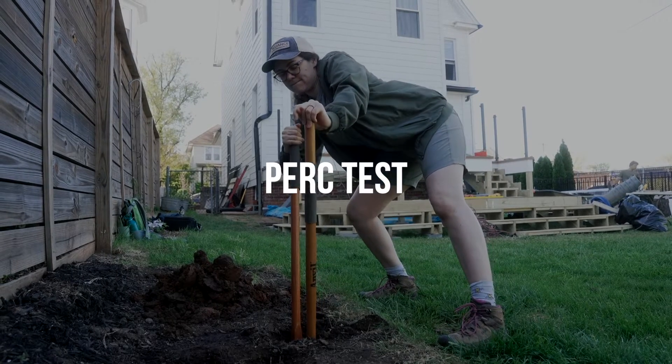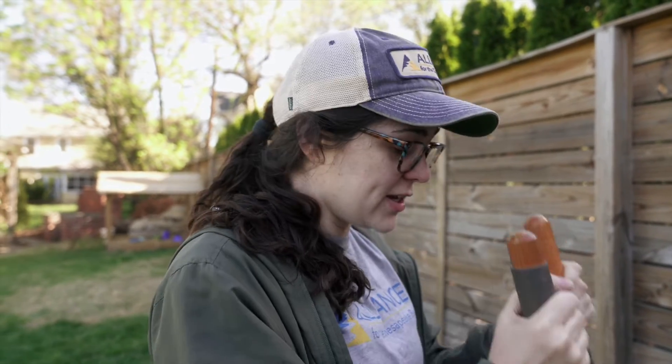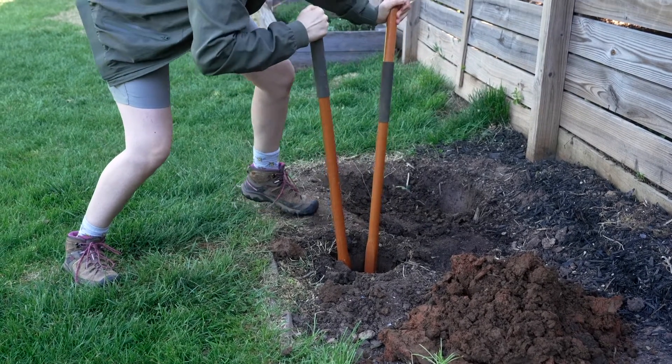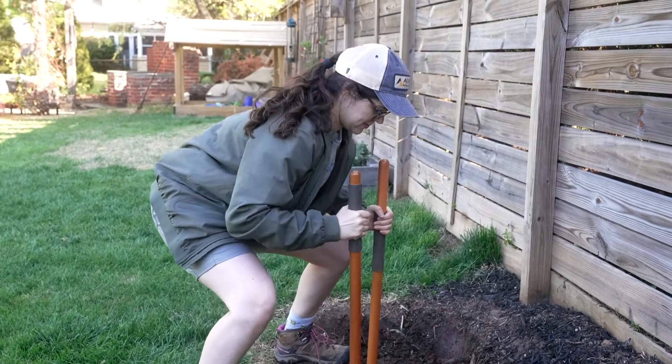We are doing a perk test for our rain garden. The first thing you want to do before you dig is make sure you contact Miss Utility to have all utilities marked so you know you're not near any utilities when digging. Once you've determined your spot, you're going to dig a test well — two feet deep, about six inches across.